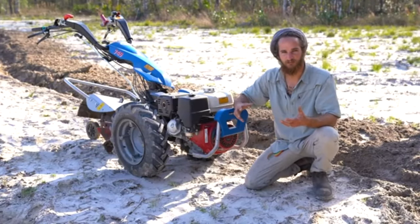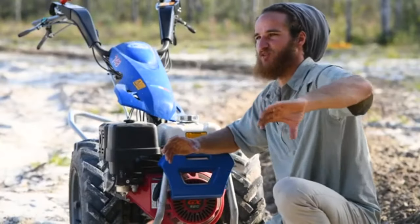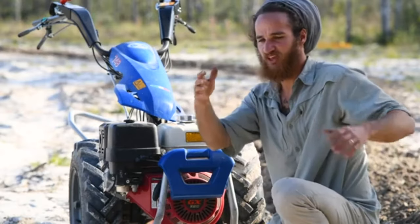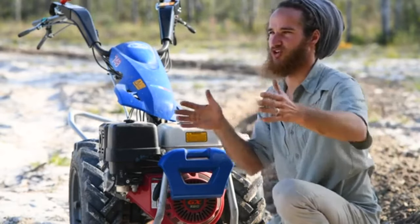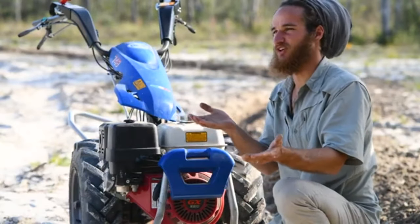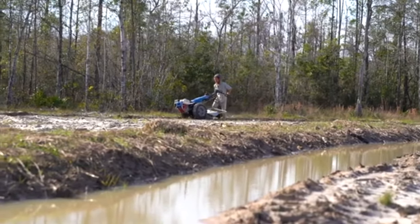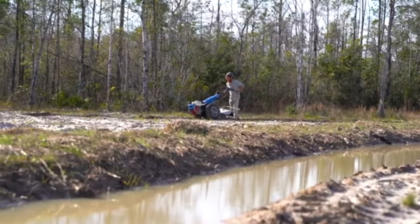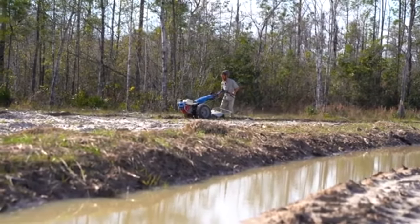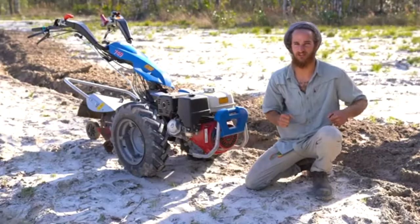A swale is essentially a ditch on contour. It's a perfectly level ditch that runs along a contour line and it doesn't drive water one direction or another. It fills equally because it's level, and water always sits level, so it distributes the water over a longer area. If you have an erosion point, you can take water that's traveling over a short distance and make it travel over a much longer distance, and pacify that water through the landscape.